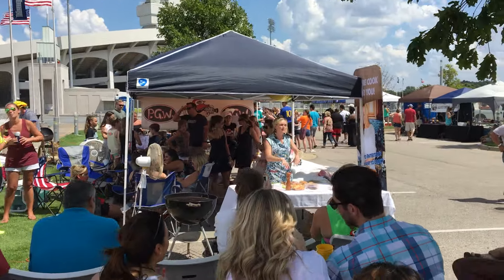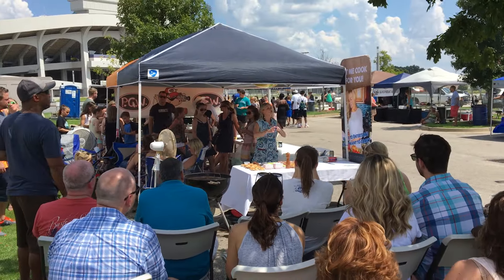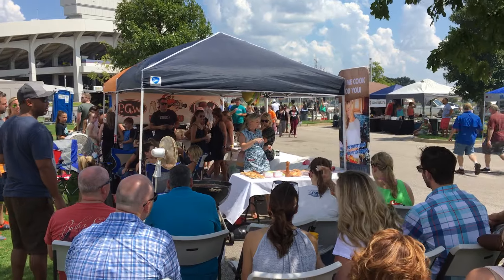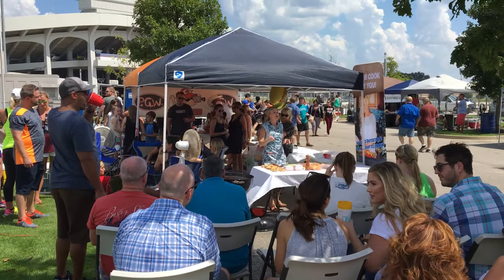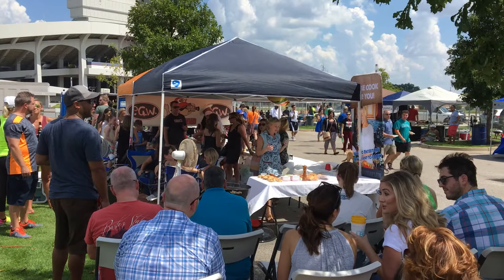I've prepped my meat. I've gone ahead and formed my patties, and what I do is brush them with some butter and sprinkle them with just salt and pepper. This is all that is going on this meat, so you're gonna want to season it really well.